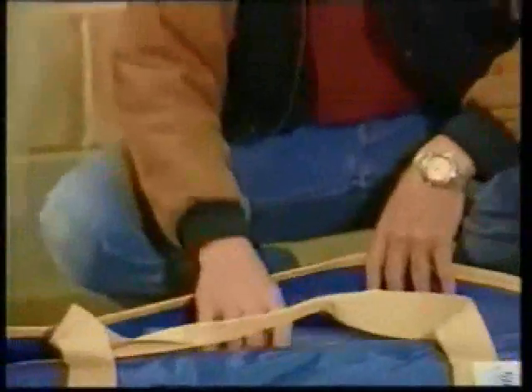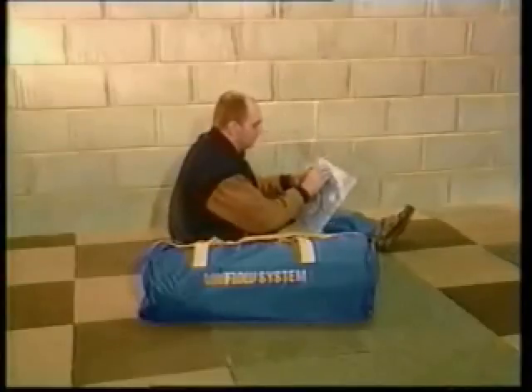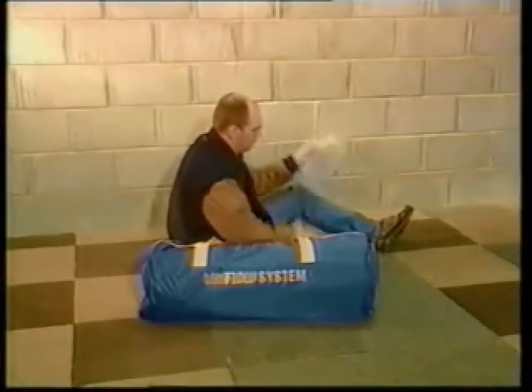Delivered by courier, collected or mail order from selected Airflow distributors, Air Chambers are supplied with full instructions and a neat matching hold-all. The assembly process is straightforward and one person following the instructions would take about an hour to complete the job.